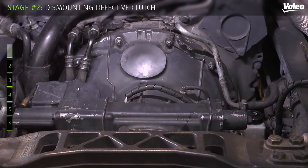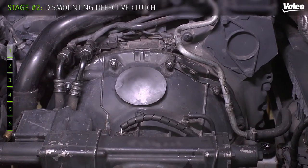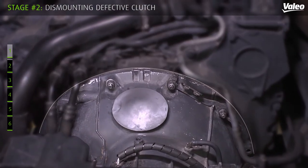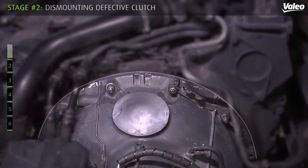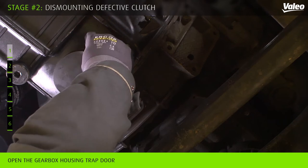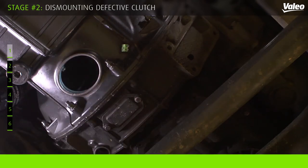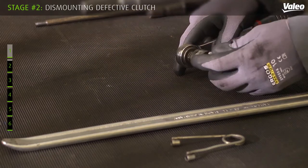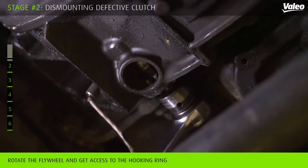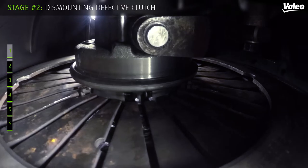Before moving out the gearbox, you will have some operations to disengage the release bearing and the fork from the clutch. Please note that depending on vehicle brands, opening of the gearbox may be different. First, use the camshaft rotator from your vehicle manufacturer to rotate the flywheel. This operation will make the hooking ring on the pressure plate cover assembly easily accessible.